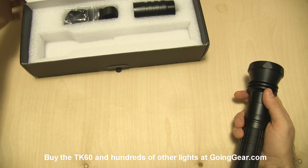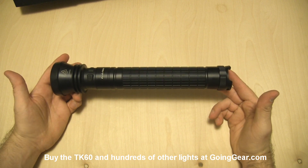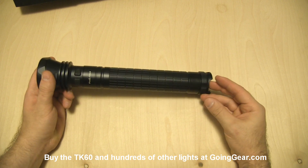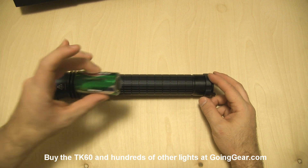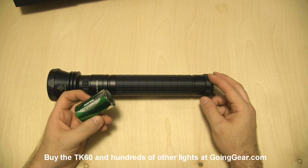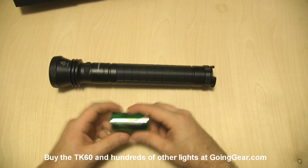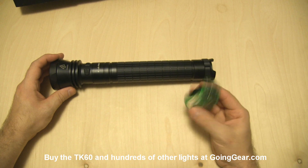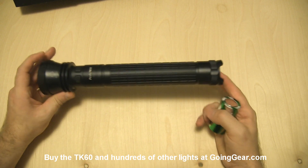Here's the light itself. You can see this is actually a pretty big light — it's got a decent length on it with three D-Cells. You can see how big a D-Cell battery is. These are the Rayovac low self-discharge nickel metal hydrides that we sell, and just a single one of those is a pretty beefy battery, so three of those makes a pretty big light.